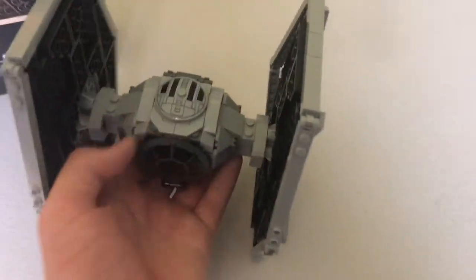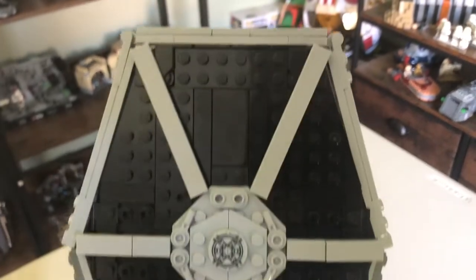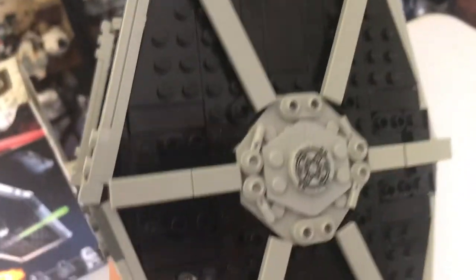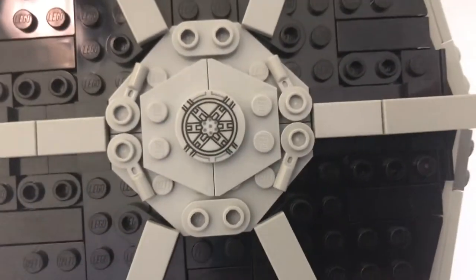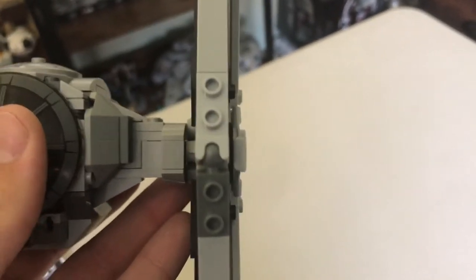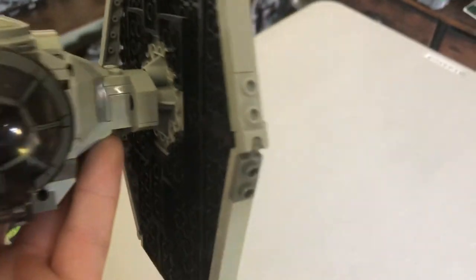Let's jump right into the TIE Fighter. Starting with the wings — they look really good. Nice, solid, dark coloring. They're just the perfect thickness. You got some little texture in there, some greebling, which I really like in those areas. Got some different pieces being used, and that piece in the middle is printed, which I love. The tops are nice and flat. My only real grievance with the wings is kind of that off-color at the connection, but to be honest that's not the biggest deal — it's not a deal breaker.